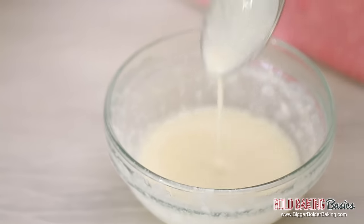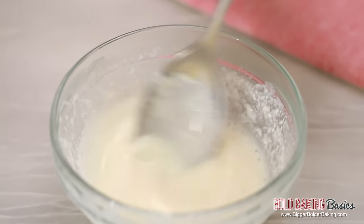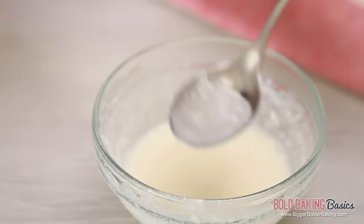After just 30 seconds, our gelatin mix is nice and melted — it's liquidy, with no gelatin lumps or bumps. This is what we're looking for. Set this aside and let it cool down for a minute before we get started on the next step.